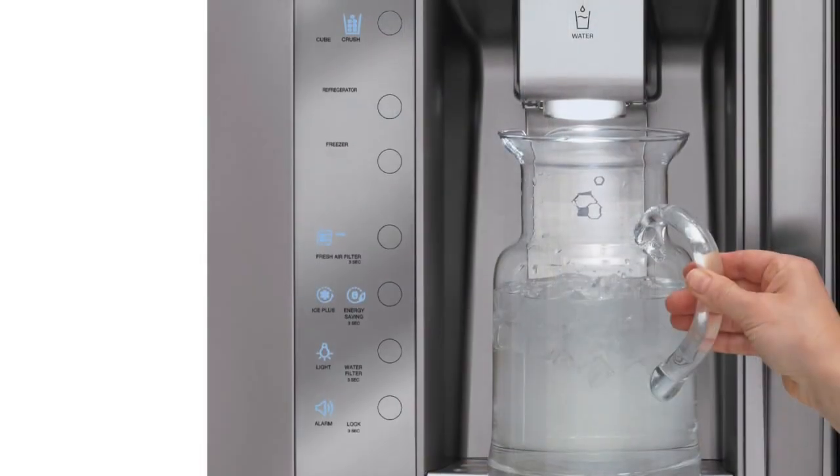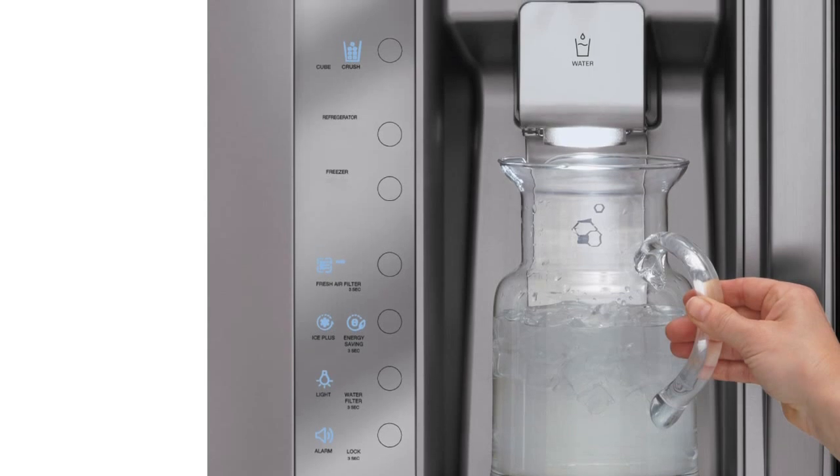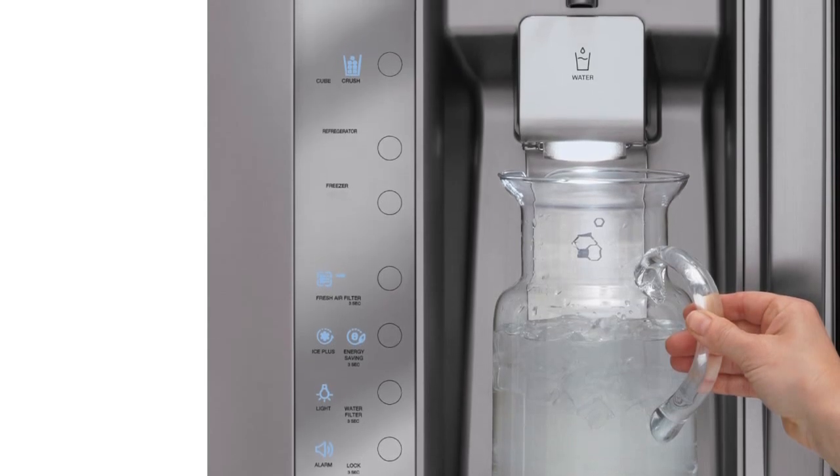After ice is dispensed, you may hear a slight noise. This means that the flapper has closed and is normal. Thank you for watching the LG customer support channel. We hope you enjoy your LG experience.